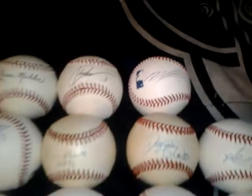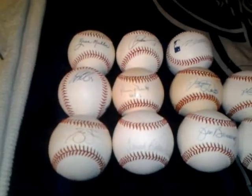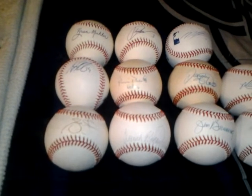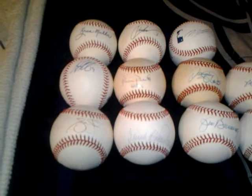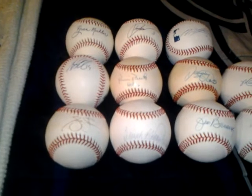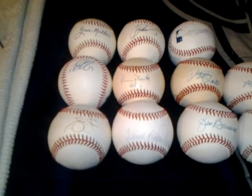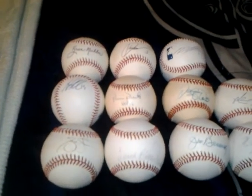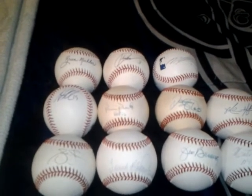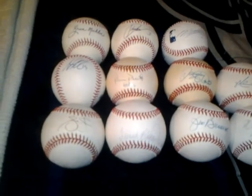So let me know if you guys are interested in any of these baseballs. Like I said, I just don't really have the room. I have a lot of Hall of Famers that I've gotten over the last several months and I just simply ran out of room, so I need to minimize. All these prices are shipped, so it's going to probably cost me $3 to ship — so if I say $10, it's really $7. Just let me know if you guys are interested. Until next time. Peace.